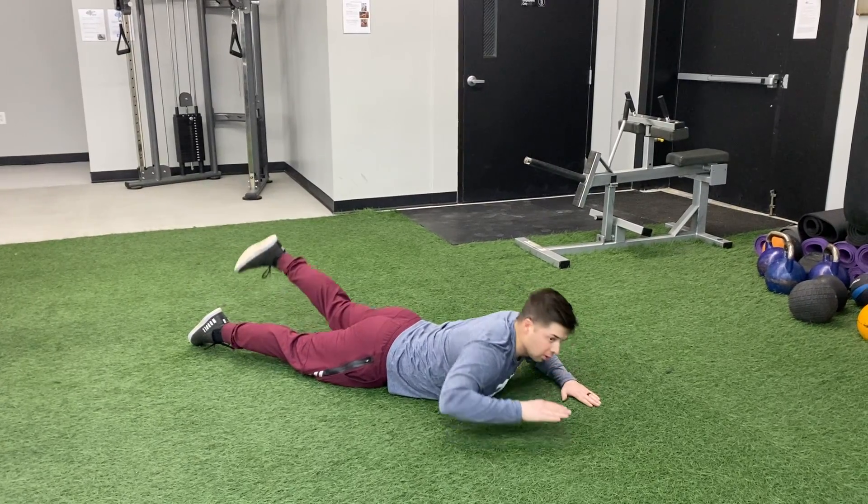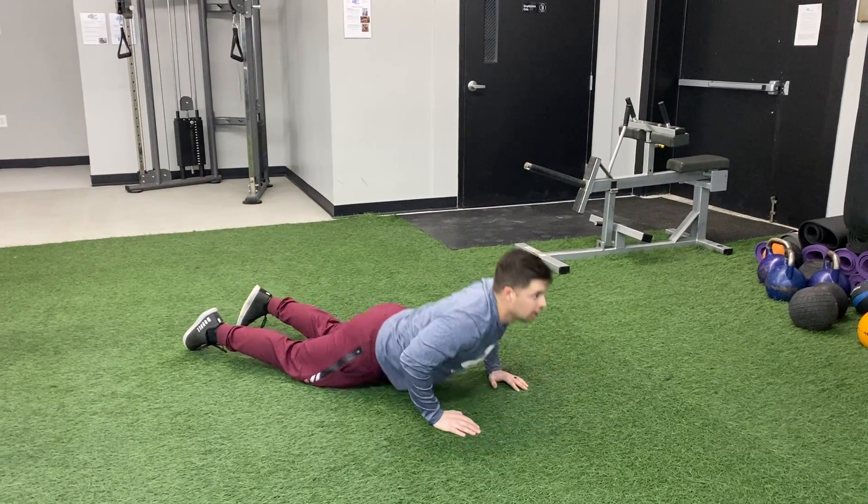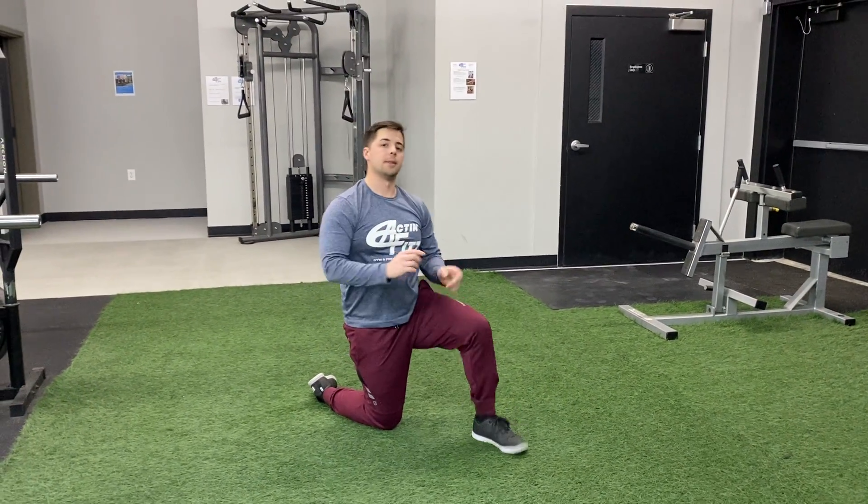Good squeeze at the top, really focusing on that neuromuscular connection on opposite sides.